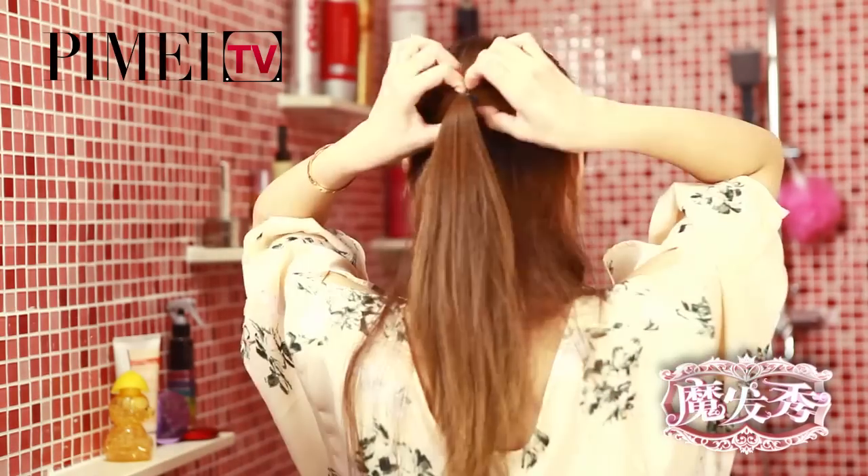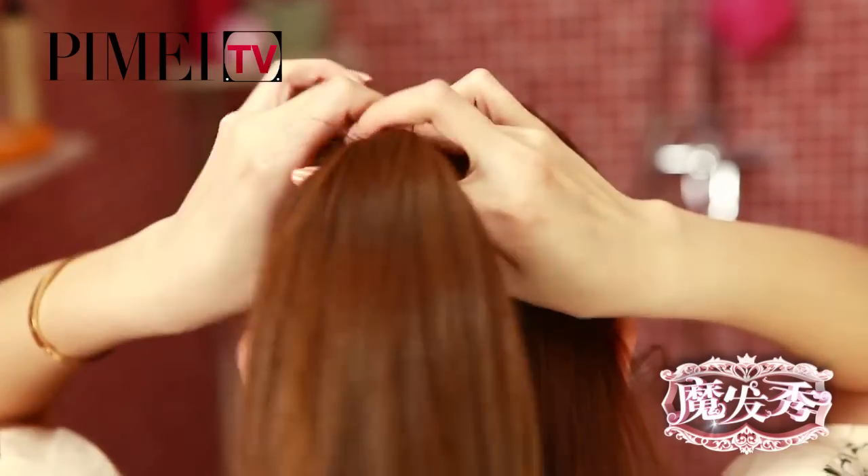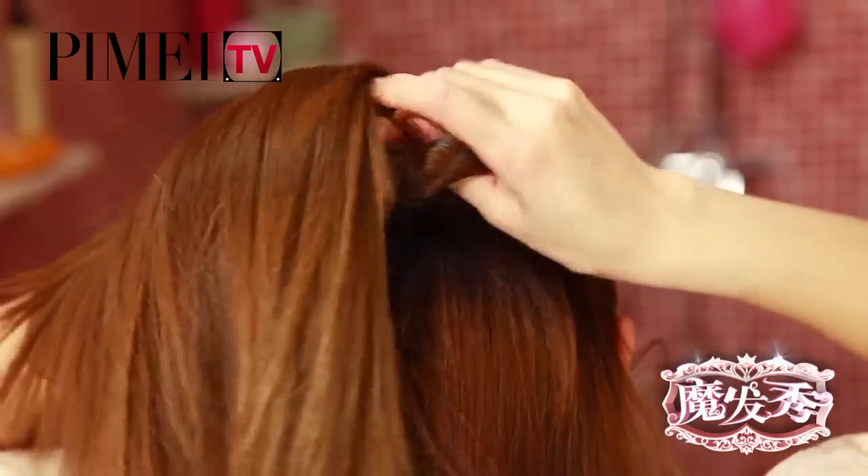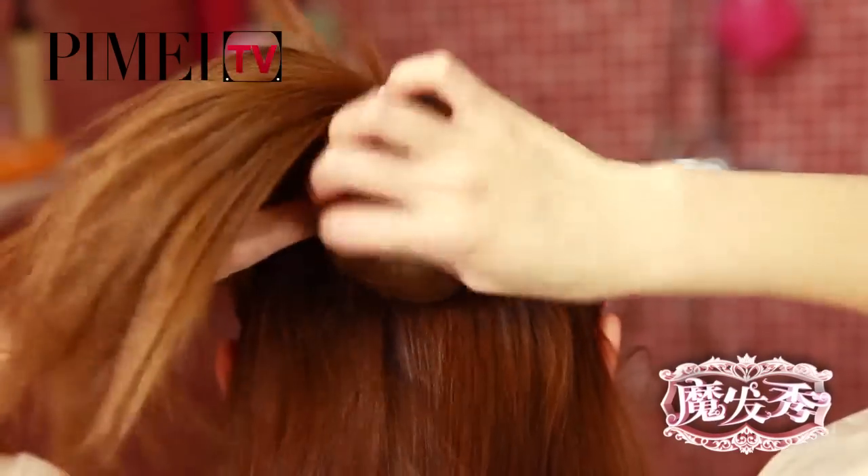好，我現在轉過去給大家演示後面的過程。在小辮的中間掏一個洞，調整一下鬆緊度，把剩下的頭髮從上向下扭轉一下，掏過來。